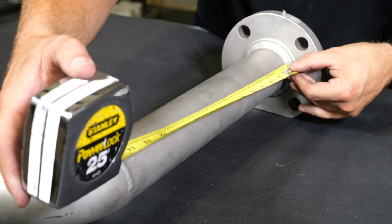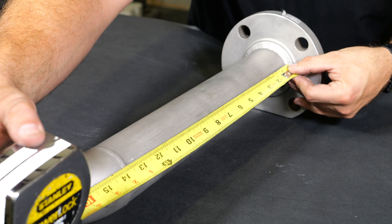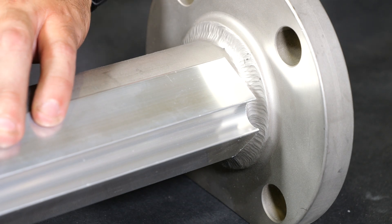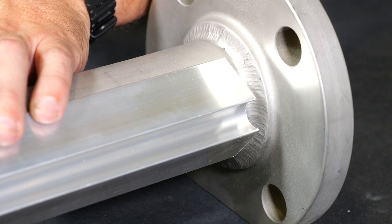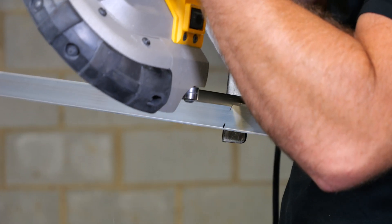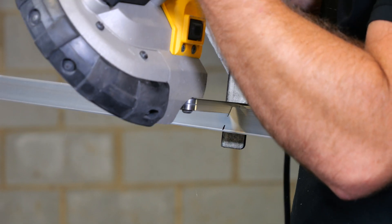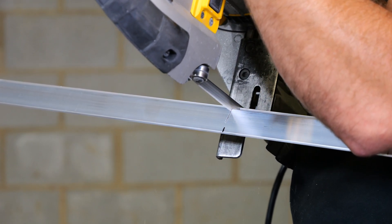Remember, precision is key here. Double-check your measurements to avoid any errors that might throw your installation off track. Avoid installing the FTS over weld beads on the piping. Make FTS cuts to avoid any obstructions such as pipe supports and flanges, leaving one-half to two-inch gaps between components. Use a portable bandsaw equipped with an aluminum cutting blade to cut the QMAX FTS straight sections according to your precise measurements. Take your time and let the saw glide through the materials. Straight and accurate cuts will set the stage for a top-tier installation.